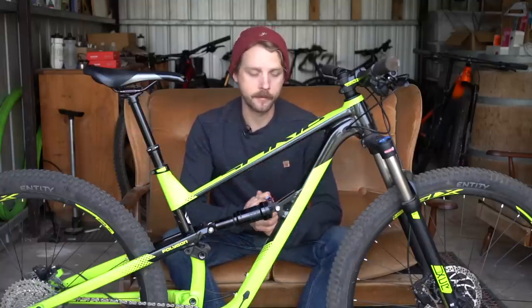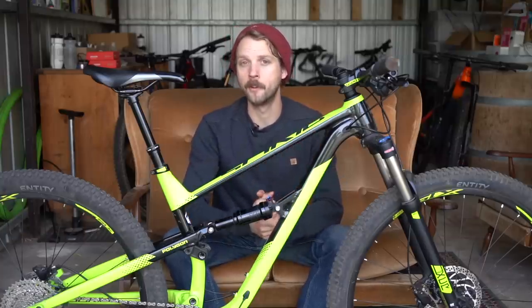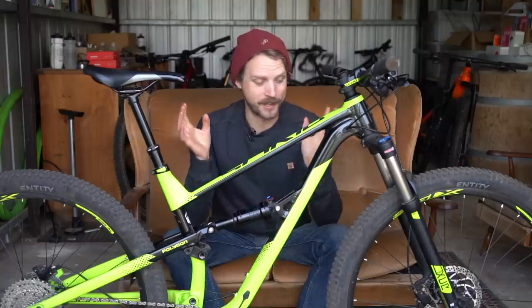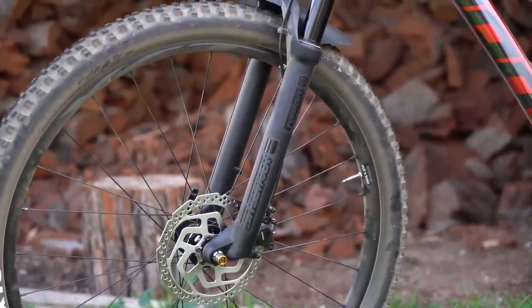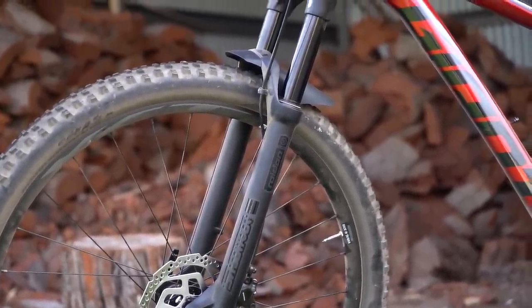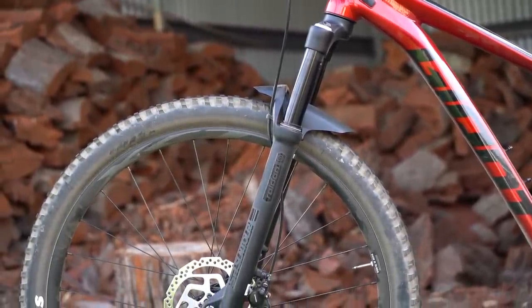Now I know what you're thinking — Will, you're a spoiled journalist who normally rides $10,000 super bikes, of course you're not going to find this fork up to your lofty standards. Indeed the last fork I tested nearly costs as much as this whole bike. But it has to be said there are good entry-level forks on the market. I'm also testing a Giant Stance 29 at the moment with a Suntour Raidon 34 — same brand but a higher end model — and that fork is way smoother and way more predictable than this XCR32. I'd love to see what this bike would ride like with a better fork up front.